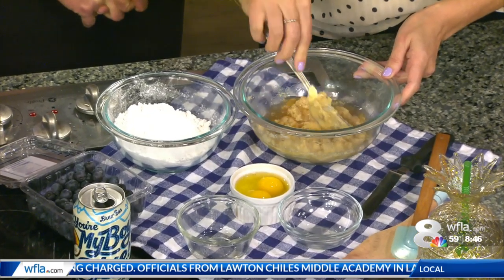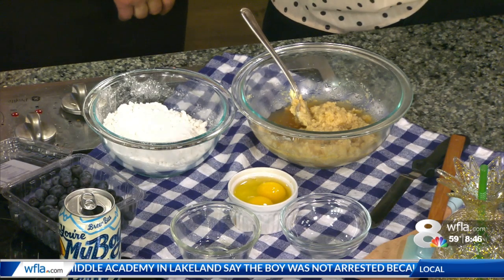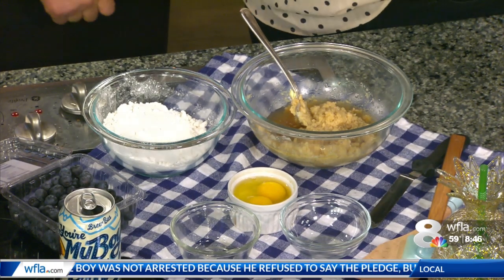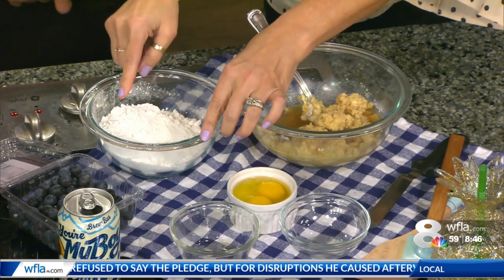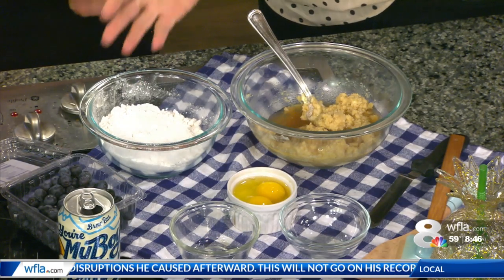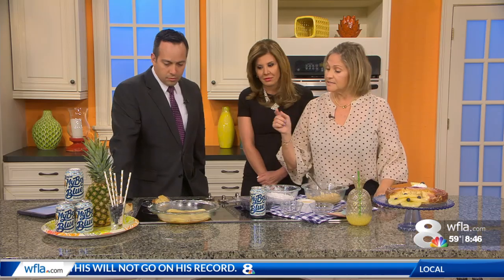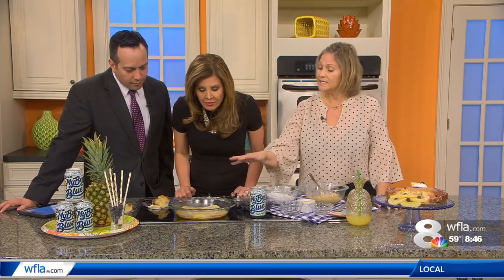You're just going to stir that up until it's nice and smooth. I don't use beaters very much at all, because a lot of times people overbeat. It adds too much air and you don't want that — that's why your cakes rise and then fall. You can use your hand, you just have to know when to stop. It's one and a half cups flour, baking powder, and salt. Add that to this, then you're going to put the eggs in.